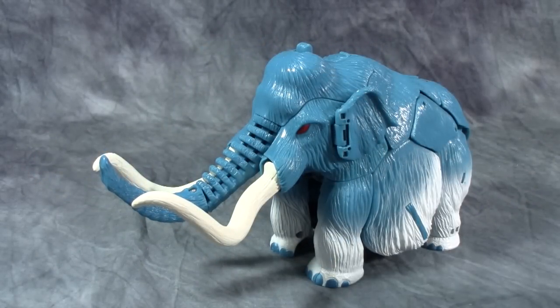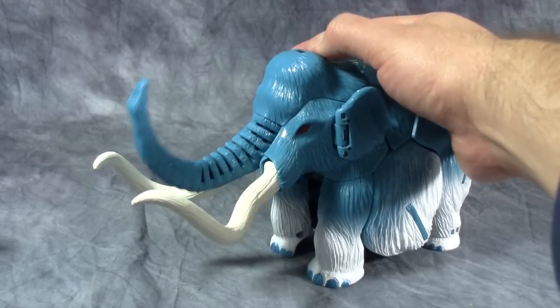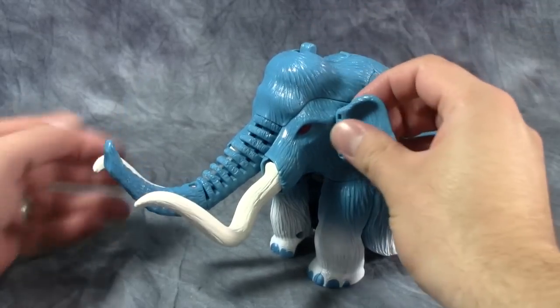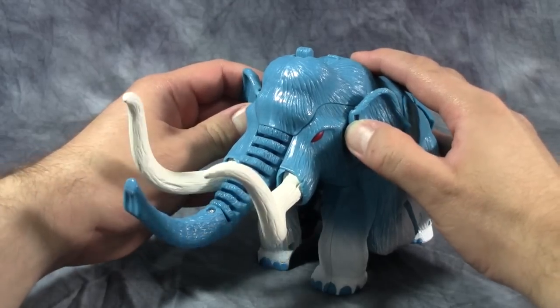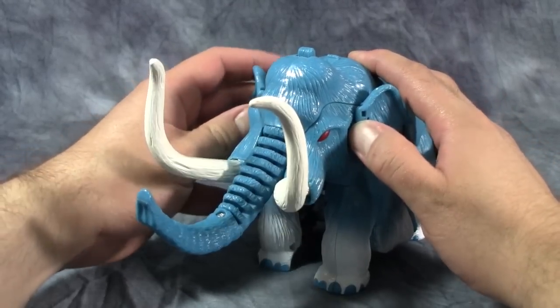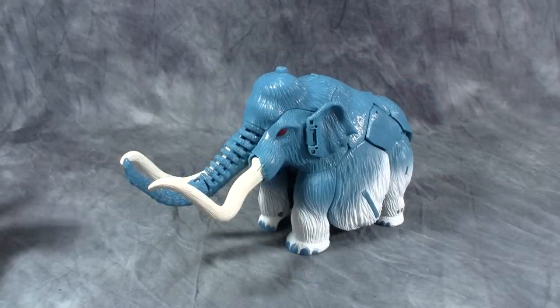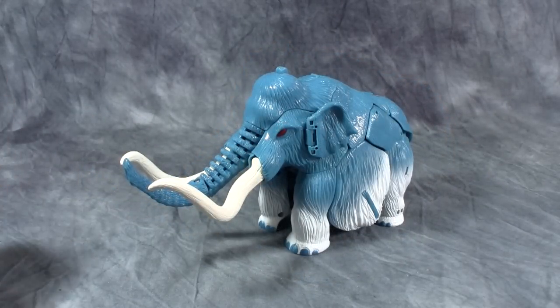In beast mode he has two specific gimmicks. The first is this button — you push it and it pulls the trunk up, then takes the ears and pushes them back along the body, which raises his tusks. Not the most interesting of gimmicks, but cool nonetheless.